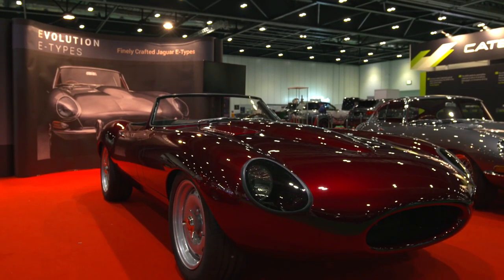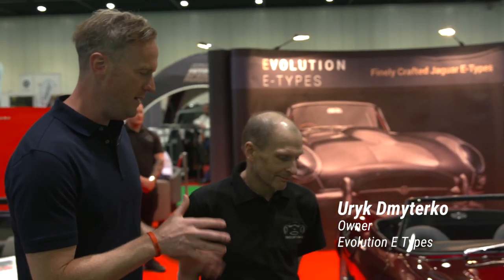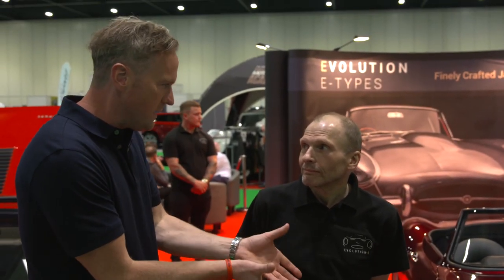So this is the Evolution E-Type, and this is the man, Ulrich, who is responsible for that thing there. I want to start from the basics — where did the project idea come from?